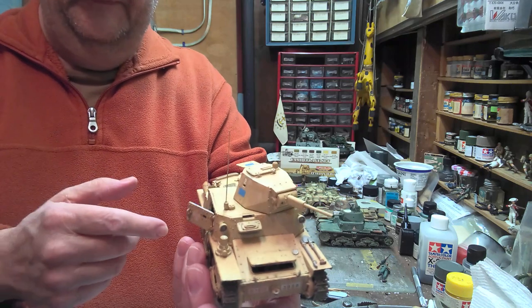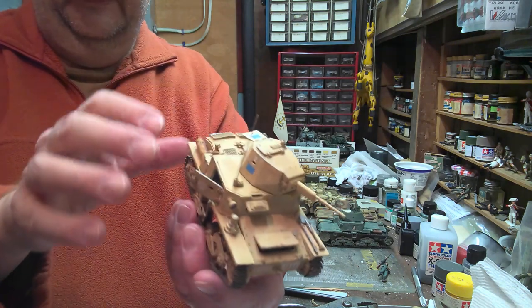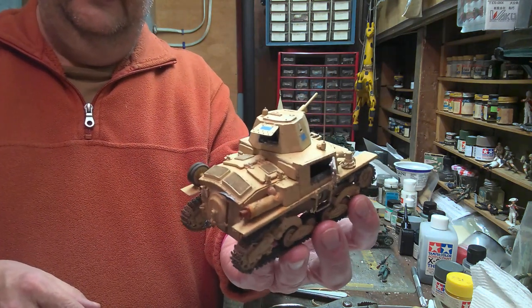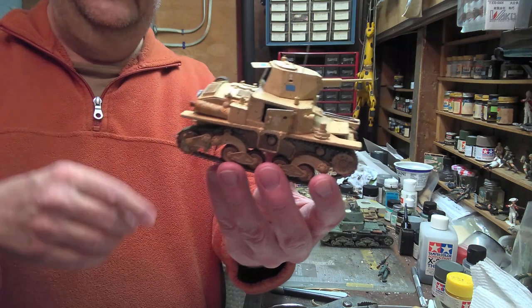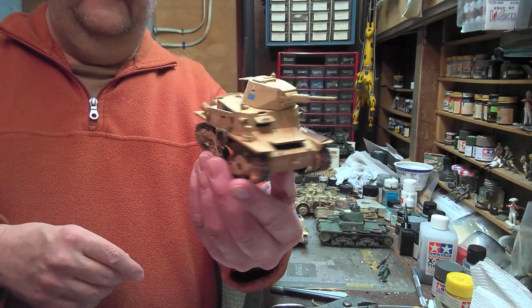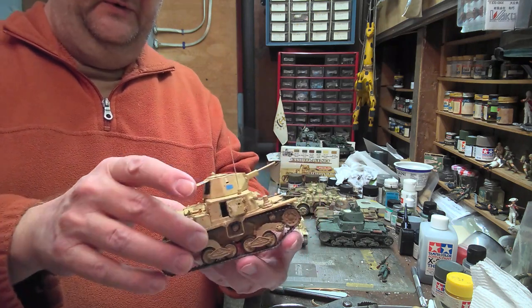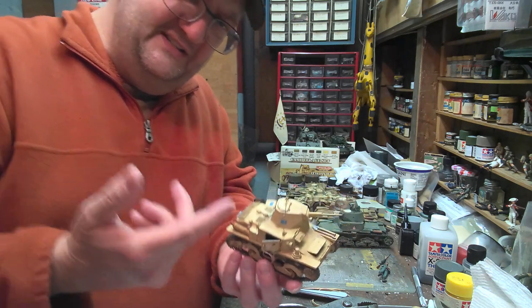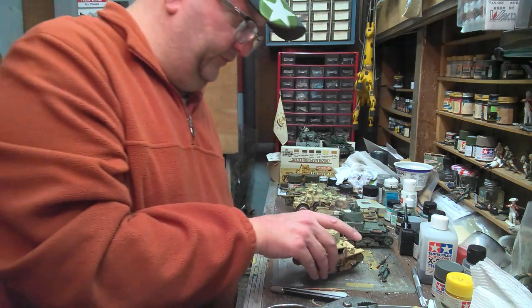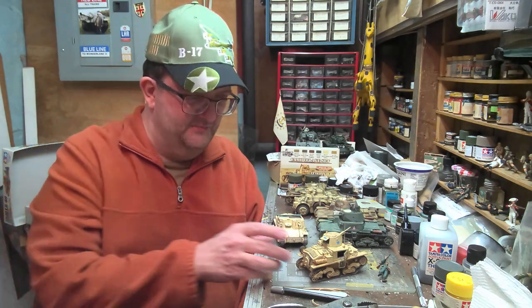It has a bit of an interior to it — there's a transmission under here, and there's a little bit of gun detail. Not a lot, but there's something to look at if you poke inside. It's got link-and-length track. The hatches have a lot of options for opening them, and I opened most of them. However, the turret top hatch lacks good inside details, so I decided to close that one up. It definitely needs latches or handles because it's pretty barren there, but the rest of the detail is quite nice.